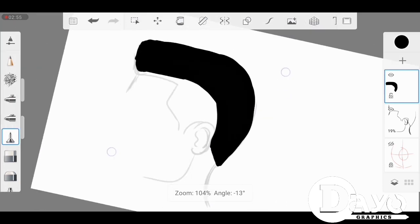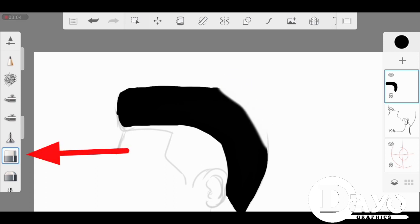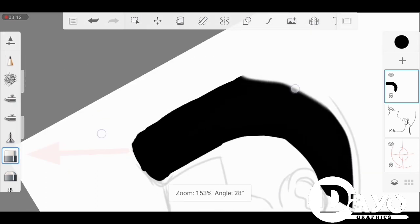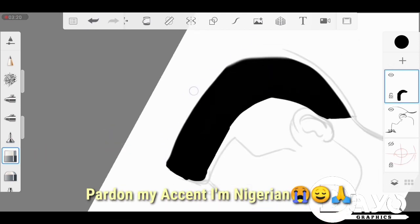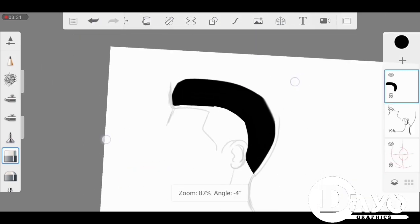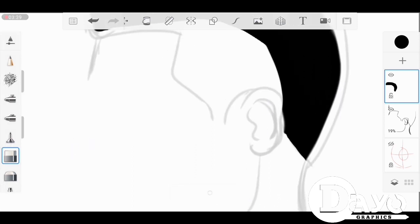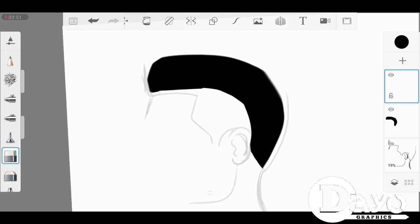You can use your eraser — I call it a cleaner sometimes, so pardon my English, I'm Nigerian. I use my eraser to clean up some messy edges. After using your cleaner or eraser to clean up, make sure you're ready for the next step.